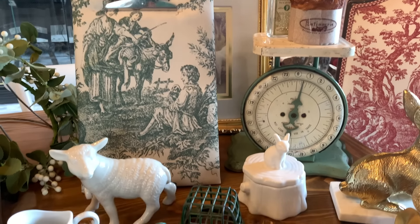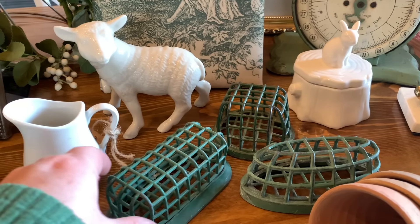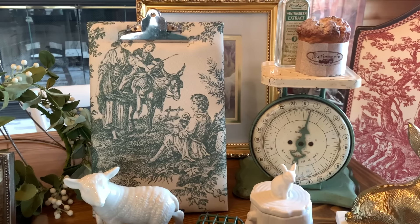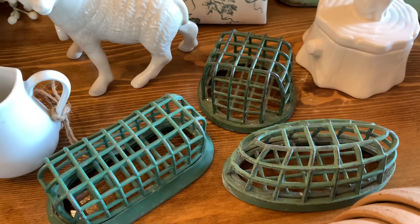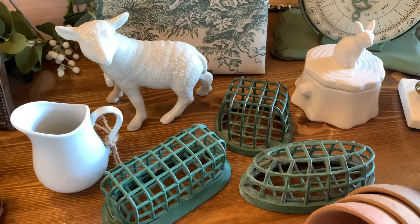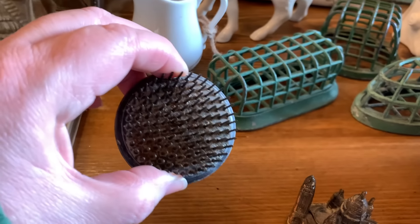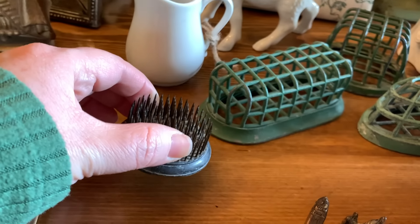Some of the items have the price tag still on them because one of the antique stores left some of the tags on. If they have the price I'll share it, otherwise I'm sorry — I don't remember the exact price on all items. I did get these three green flower frogs at the antique store and I love the green color — that is really hot this year, especially for springtime. I also picked up this metal flower frog, which was $8.50.